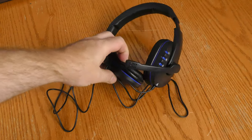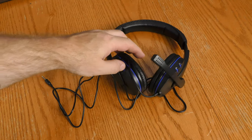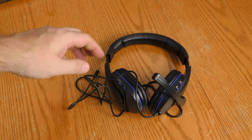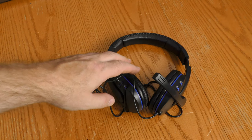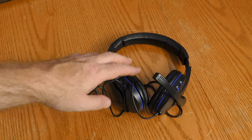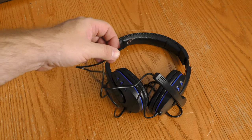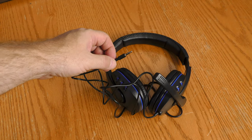The Level Up headset does not have any kind of mute feature on the headset itself or on the cable, so keep that in mind if that's a deal breaker for you. No mute button — if this thing is plugged in, it is on, including microphone and headphones.